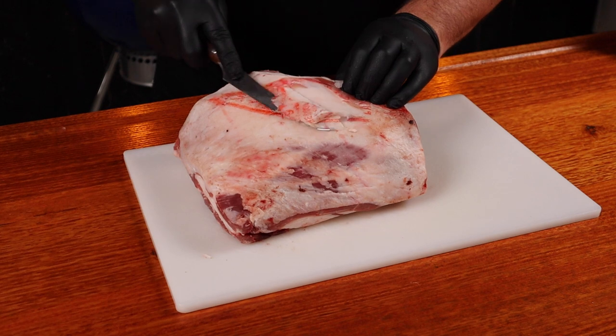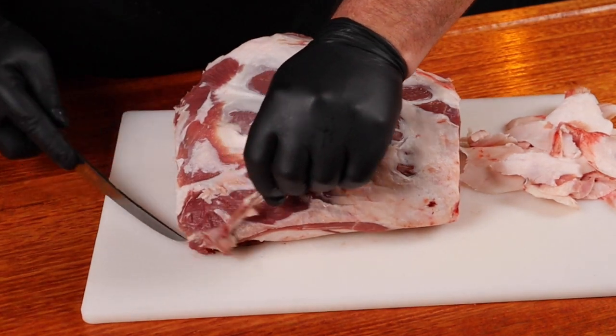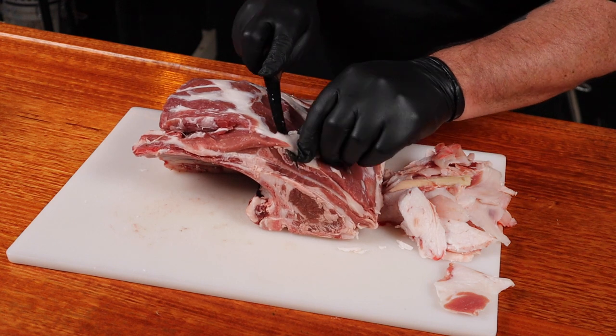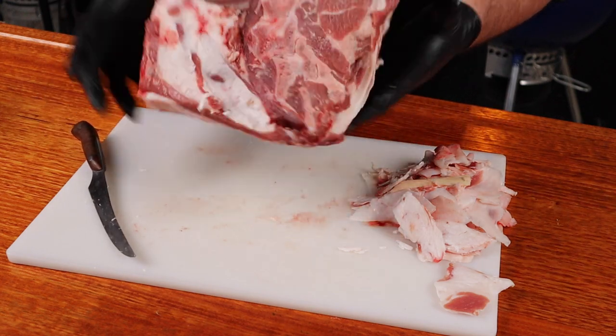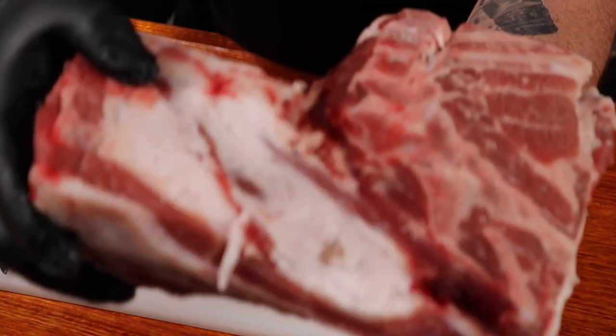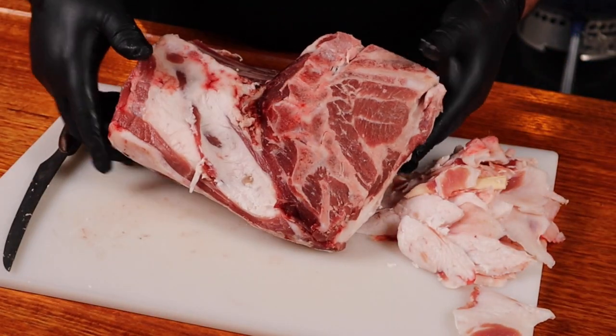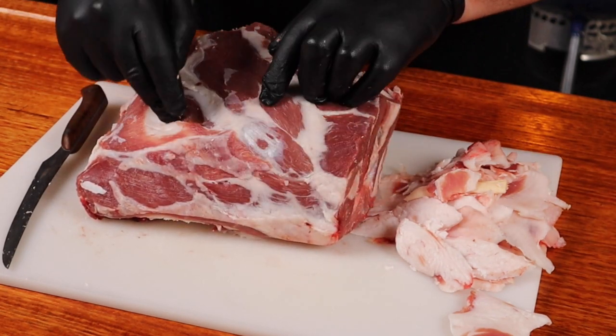Today we're using a square cut shoulder and it's pretty straightforward to trim. We need to remove all of the hard fat that just won't render down during the cook, and remove any small daggy bits — they'll just dry up. We want to be seasoning the meat, not all the fat on the shoulder. A square cut shoulder will also have a few visible glands. You can get your knife and dig them out — there are some under the fat pocket and down the edge. No freaking out when you find them, it's perfectly normal.